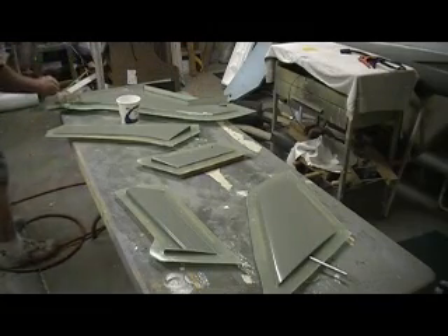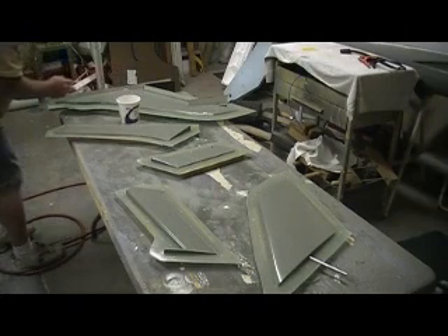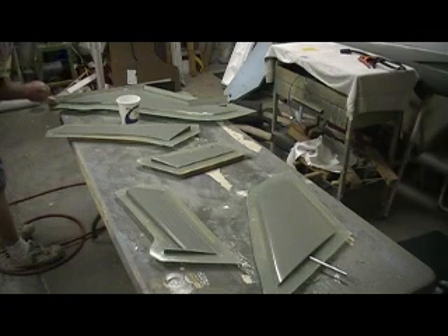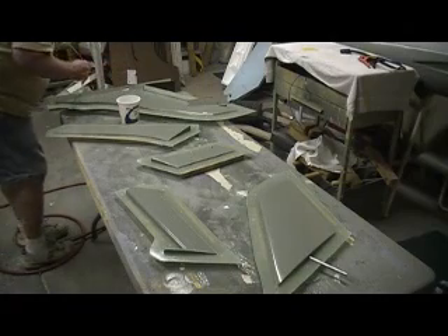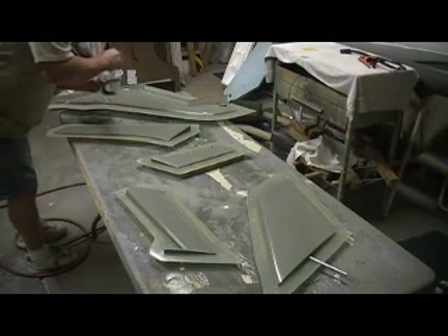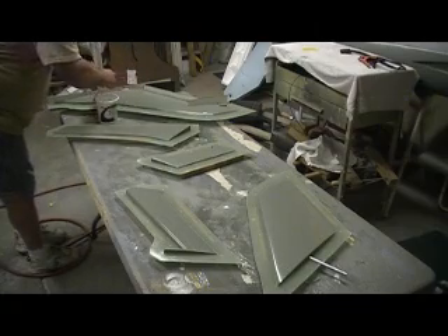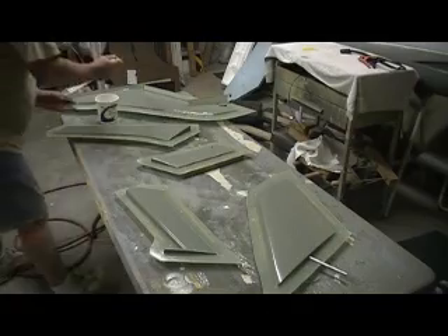Just get a piece of Styrofoam, a hunk of balsa wood, something like that, and make yourself a cool one. Make it scale to something — that way it's yours, you know, and it fits on their chopper.